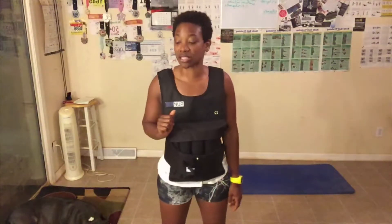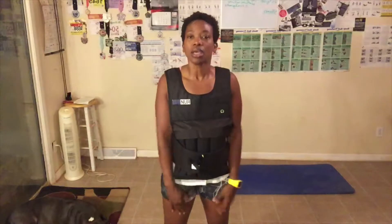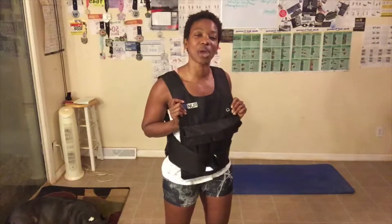Number three: always do your best, which means to use correct form. One of the things I always tell you guys to do is you can always add weights — dumbbells, kettlebells, barbells. You can also add ankle weights, wrist weights. And I got this in the mail — I'm excited. You can also add a weighted vest.